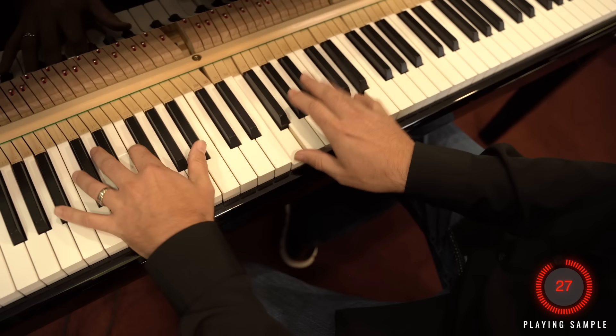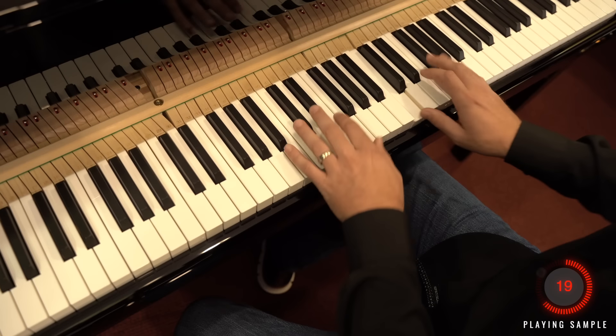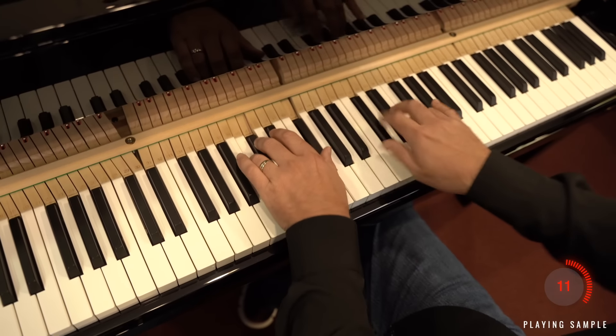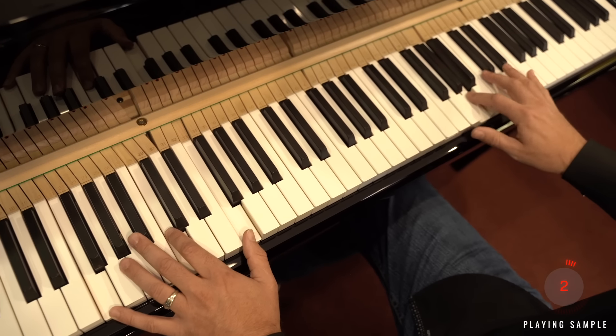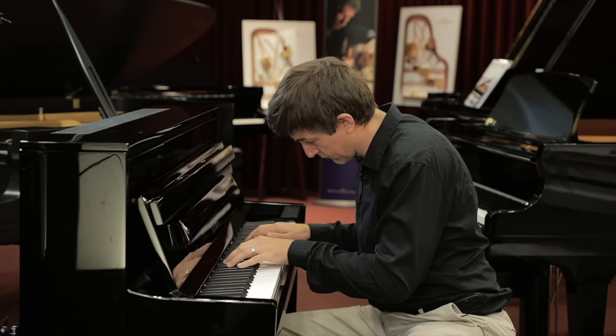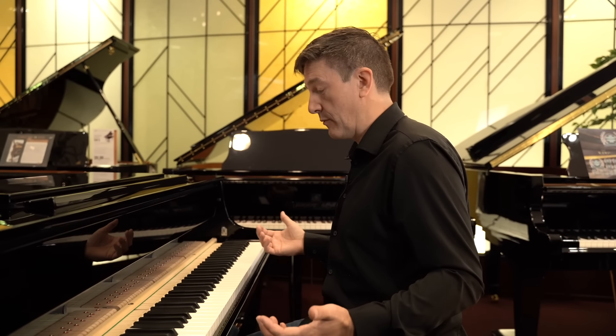Let's give the NV10S a play. The action is just so sensitive, and similar to my experience on the Novus 5S, you're really not used to getting that level of connection and nuance out of a digital piano. But as we've just seen, it isn't really a digital piano — what we're talking about is a very analog way of getting mechanical information to a computer. It's the full meal deal, the full action.